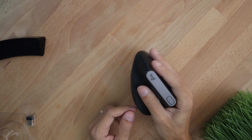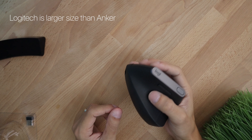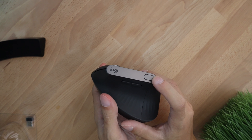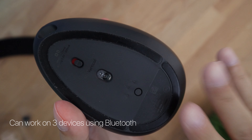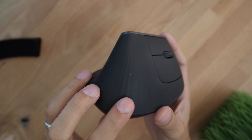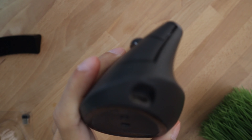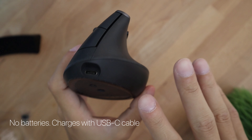First impressions — it is much larger than the Anker mouse. I have medium-sized hands and I can see this is definitely made for people with large hands. It does have a forward and backward button plus an extra button. You can connect this mouse to up to three devices and switch between them with the push of a button. You can see the line patterns here which make it very easy to keep your grip on this mouse.